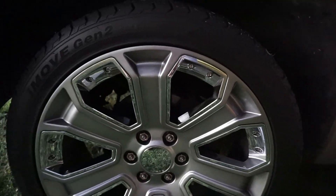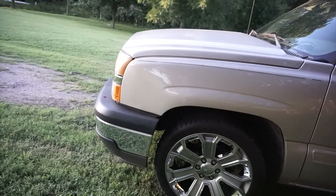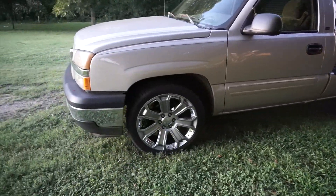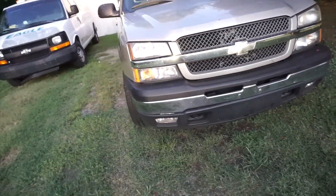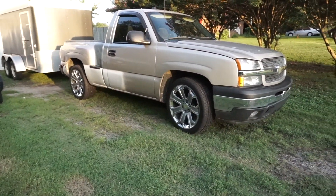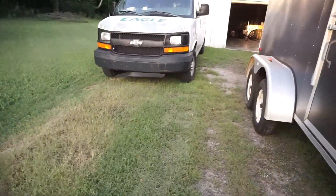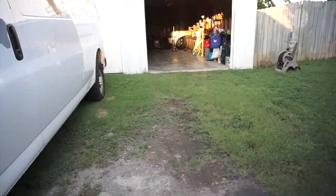I took it for a spin and it rides pretty good, so can't complain. There she is - new tires and everything, looks pretty good.